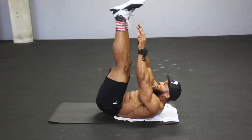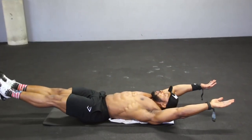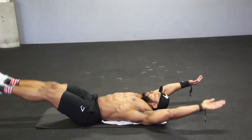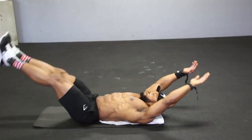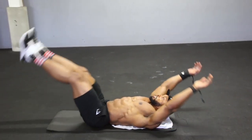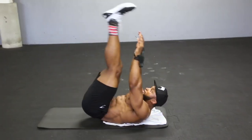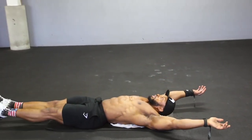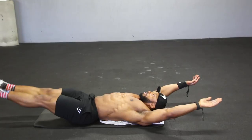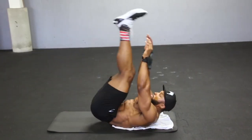Next we come to the v-ups. You are going to start with your feet off the floor and your hands off the floor, as you can see in the video, and you will slowly try and bring those two together. Feet off the floor, hands off the floor, come up and meet with each other. Take a deep breath in when you're down and breathe out when you come up — squeeze your abs on the way up. Again, try and keep the tempo nice and controlled. No rushing the movement — that is one of the most important things when it comes to core: don't rush the movements.